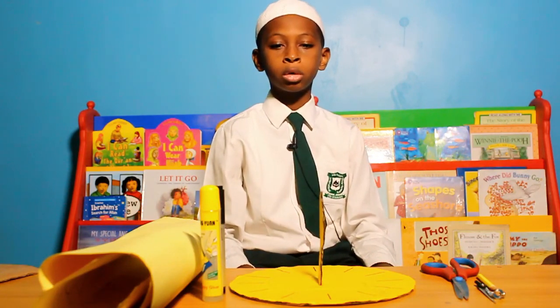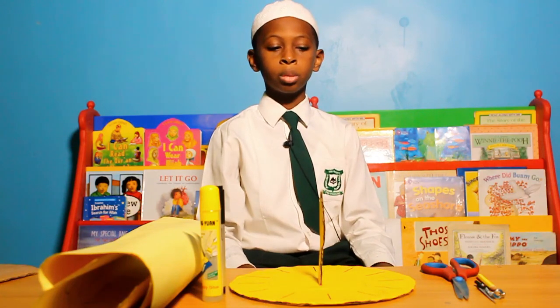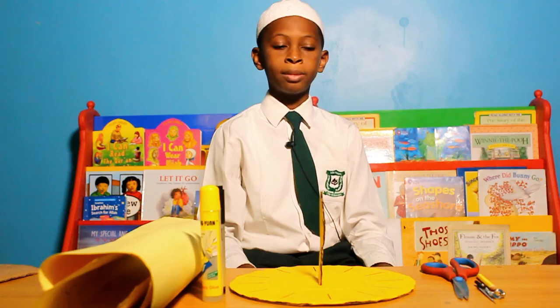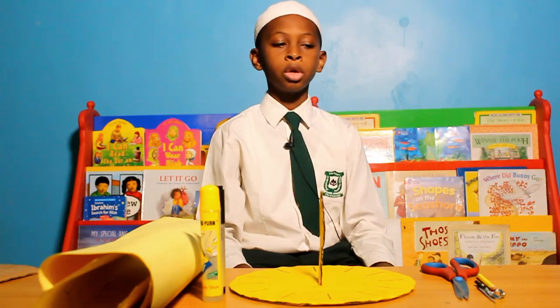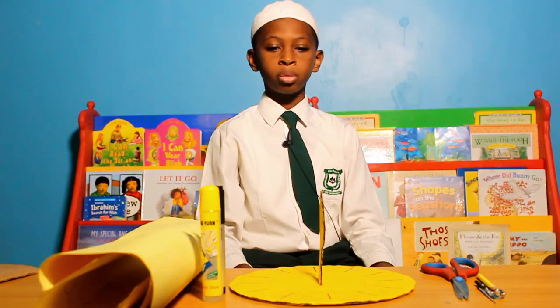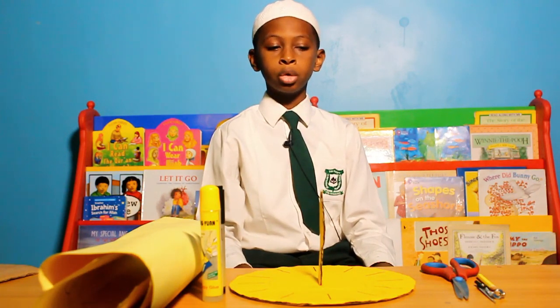Firstly, I drew a circle on the carton using a compass to make the dial. Then I cut out the circle, applied glue, and pasted the cardboard on the circle. I used scissors to cut the external cardboard so I could get a perfect circle. I then cut the shape of my normal from the carton and covered it with cardboard using glue.